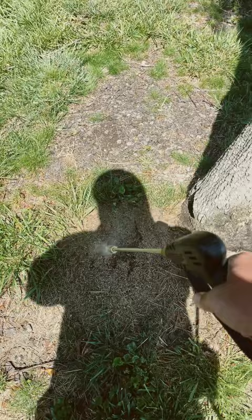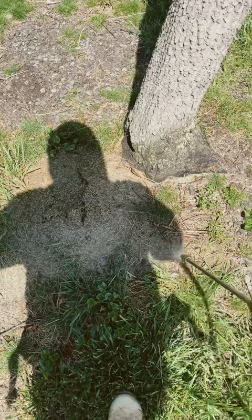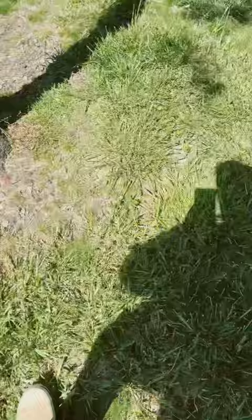Then come back over here and just soak this mound. It works on beetle bugs, on rose bushes, cinch bugs — bifenthrin works on all of it. But mainly we're just talking about fire ants today.